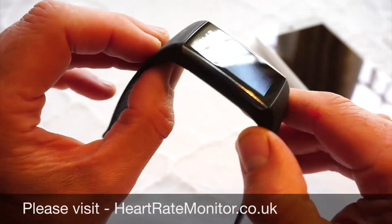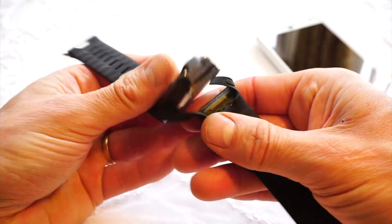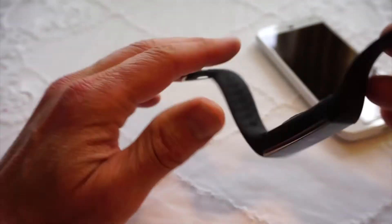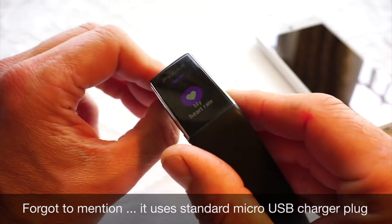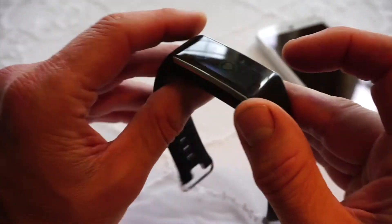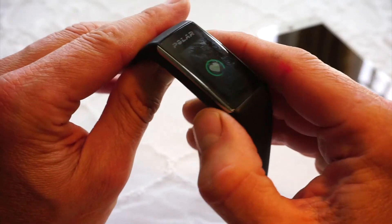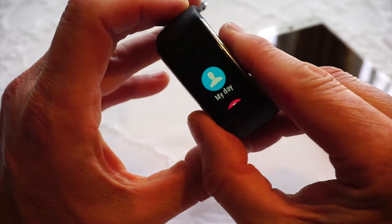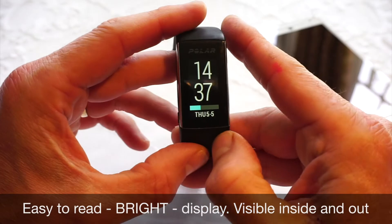Let's take a physical look at the watch. There's a case here which you can pop the watch module out from, and you can change the colour of the strap. There are various colours — blue, white, red, green I think. You'll see those on the Polar website or on Amazon. The watch face itself is obviously touch sensitive. It seems to be some sort of scratch-resistant mineral — it's a good quality display and you can see it from all angles. It's a very bright display.